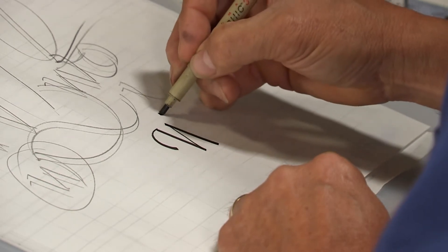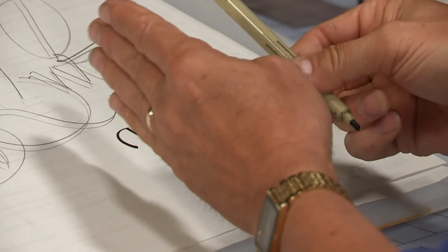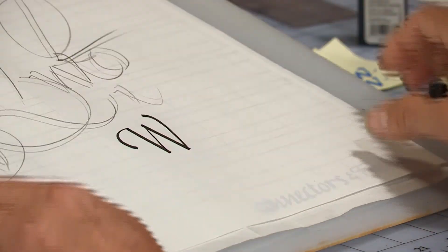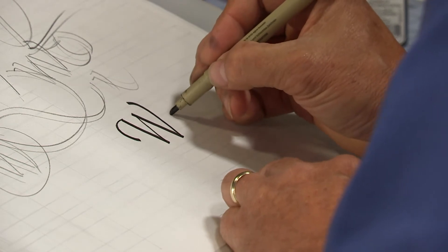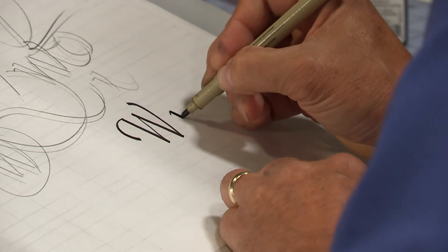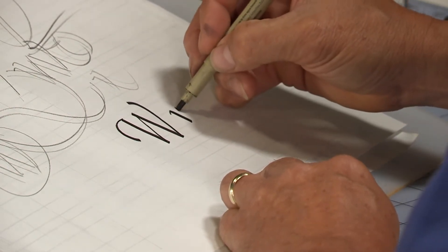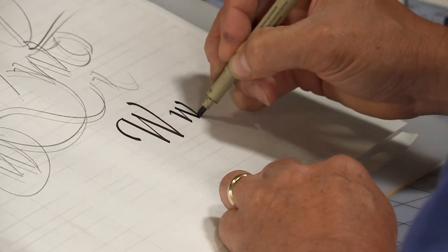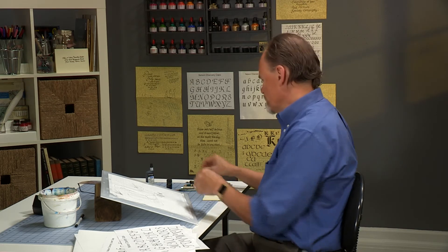Straight down, and then a raised curve here. If I do it right, it will look as though the W is leaning ever so slightly to the right. That one could lean a little bit more — if I were at home practicing, I'd do a row of Ws and try to get it to lean just a little bit more. Lowercase w — again, traditional angle. See my elbow move away from my body to get that number 2 angle, then back down and the final stroke. In practice, I would do this over and over again.